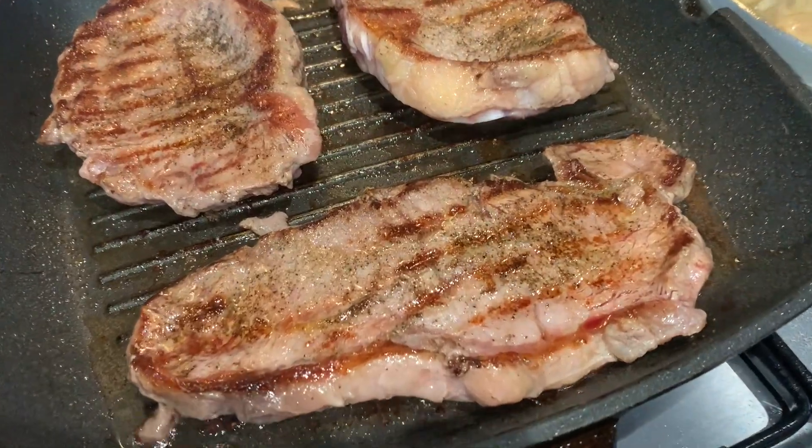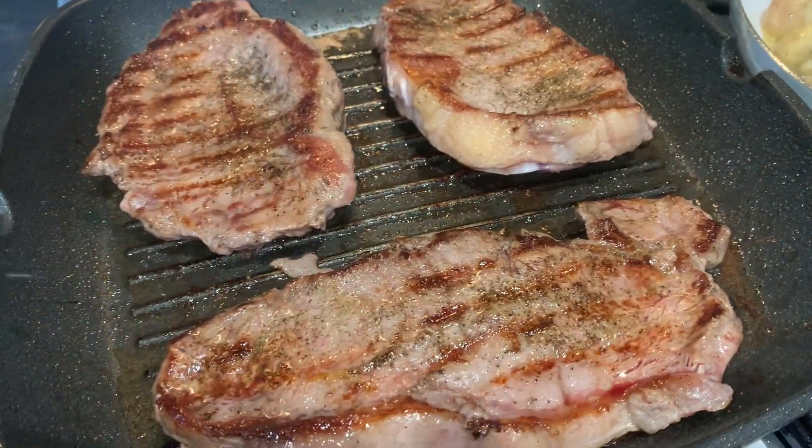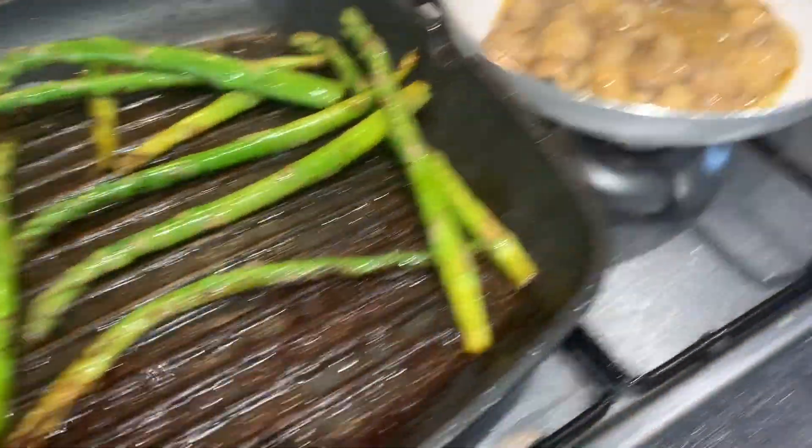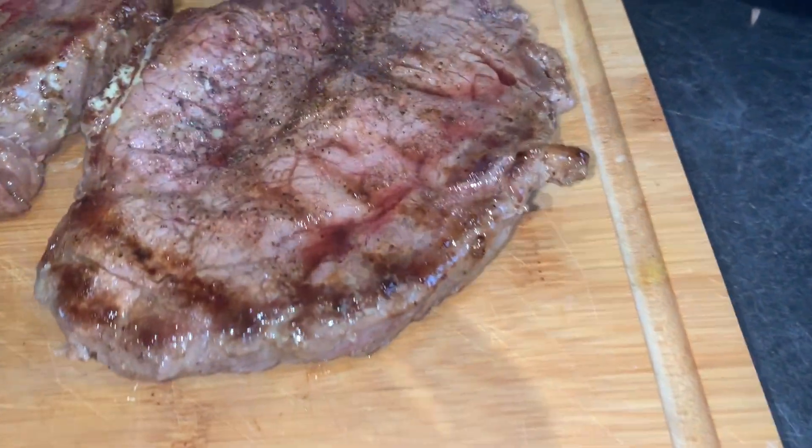So the third meal was sirloin steak with some sweet potato wedges and mushroom sautéed in peppercorn sauce, with a little bit of asparagus. The sirloin was easy — 4-5 minutes if you want a medium rare, either side, then let it rest for 4 more minutes and serve up. As simple as that.